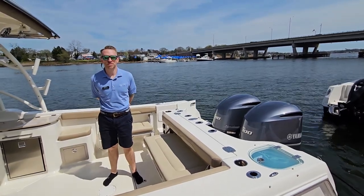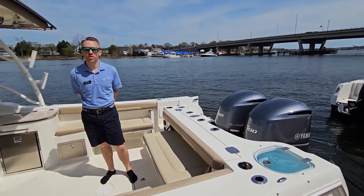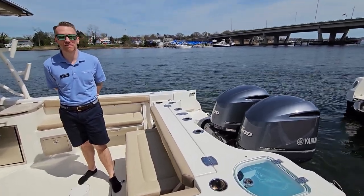Hey guys, Pete Selma with Marine Max of Ripley, New Jersey. We're going to do a walk-through today on our newly traded-in 2019 Sailfish 325 dual console.